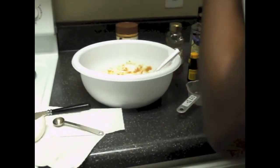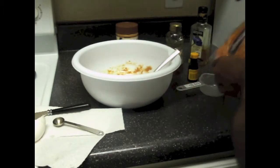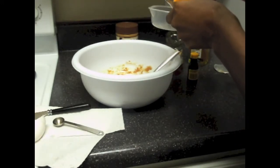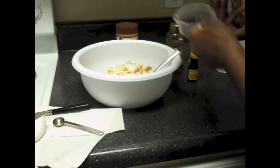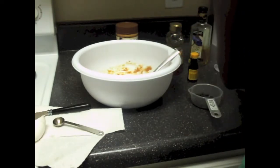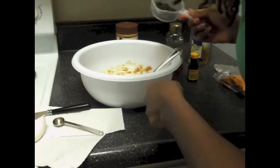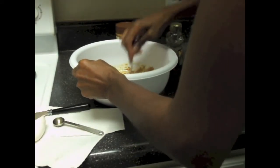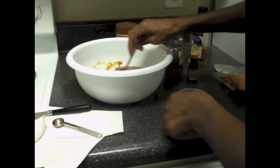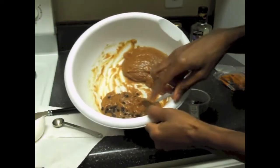Now that everything is mixed together, I'm going to add my mini chocolate chips. I decided to just kind of guesstimate how many chocolate chips I wanted. You can make them as chocolatey as you'd like or put in just a few. I separated my batch of peanut butter into two piles — in one pile I added the chocolate chips, and in the other I left it just plain peanut butter, since this was my first time doing the recipe and I wanted to see how each tastes.